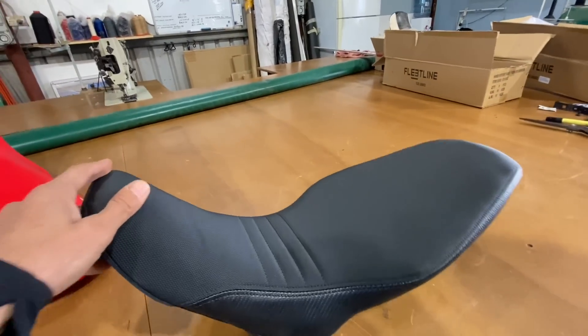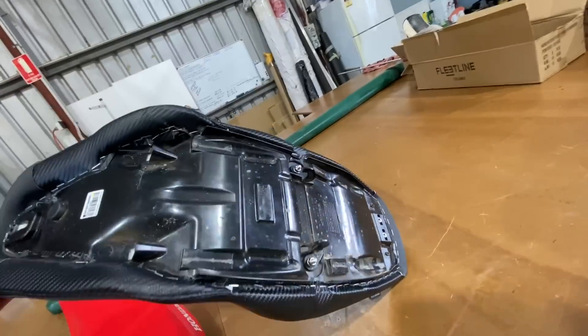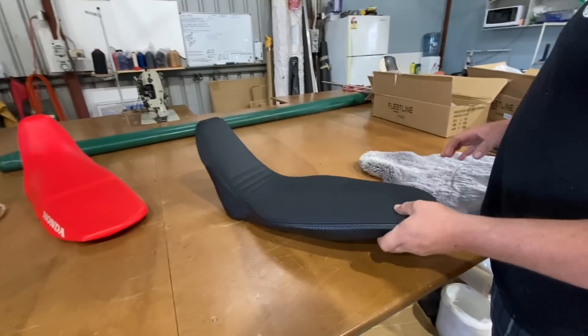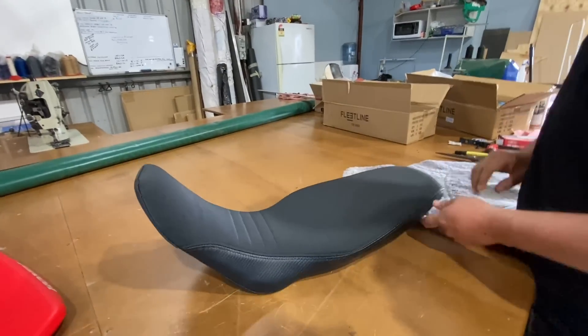That looks so much wider for my ass! You're deluxe, darling. It's a good seat. Let's see if they perform like everyone raves about them.